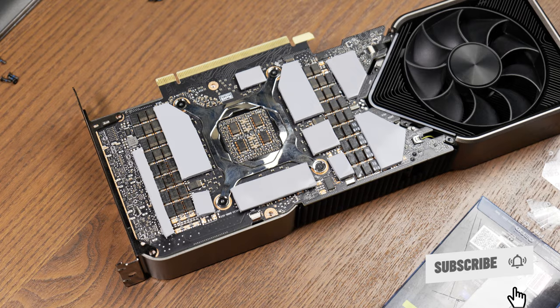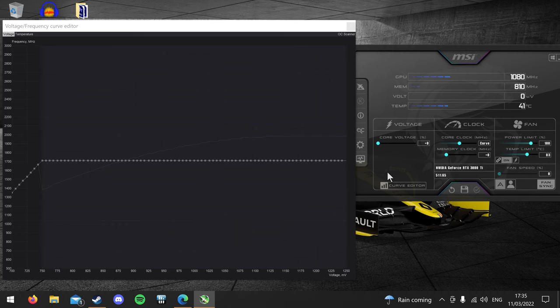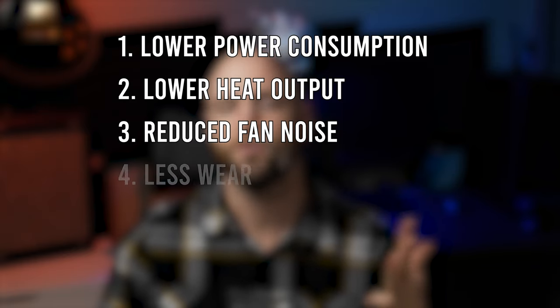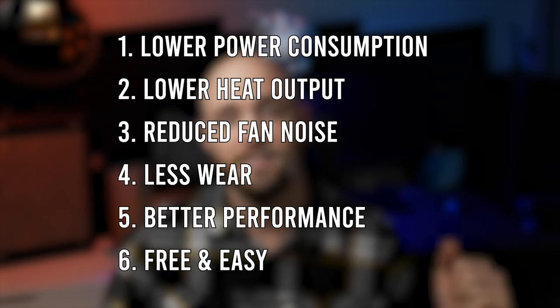At the end of my last video about GPU thermal pads, I alluded to something that can be done to your GPU to lower temps and increase performance without any physical tinkering of your computer whatsoever, which of course is undervolting. If you want to know how to undervolt, I have a separate video outlining how to use MSI Afterburner. So the reasons why you should undervolt your GPU: number one, lower power consumption; number two, less heat; three, reduced fan noise; four, less wear; five, better performance; and number six, it's free and it's easy.